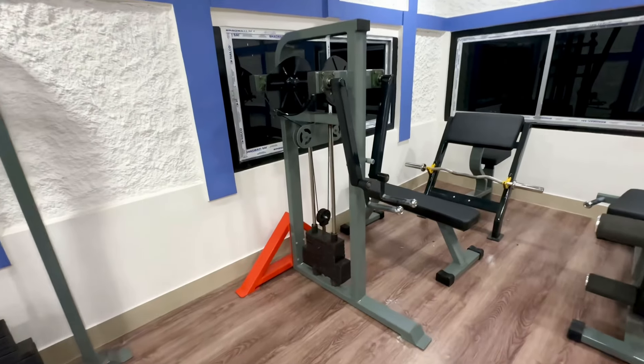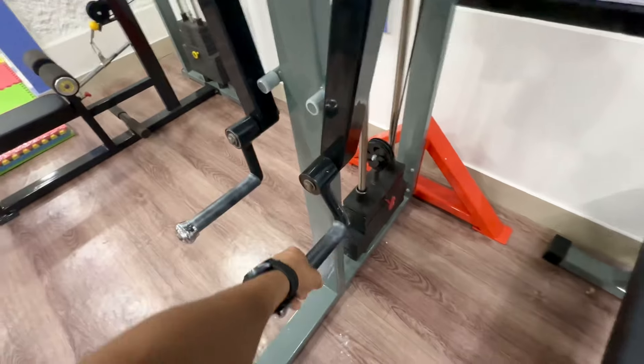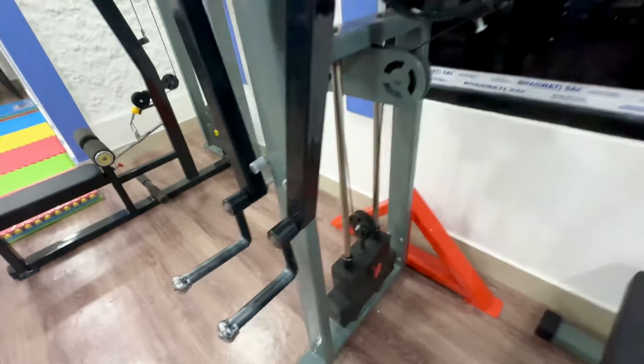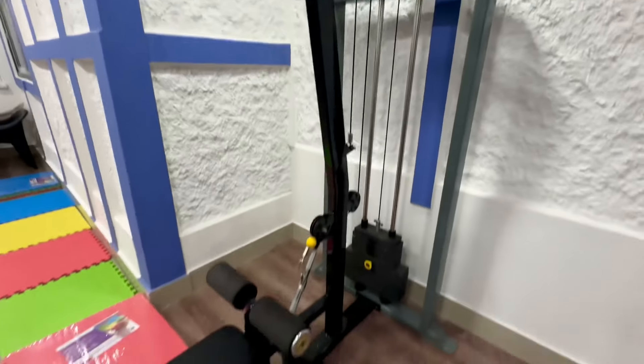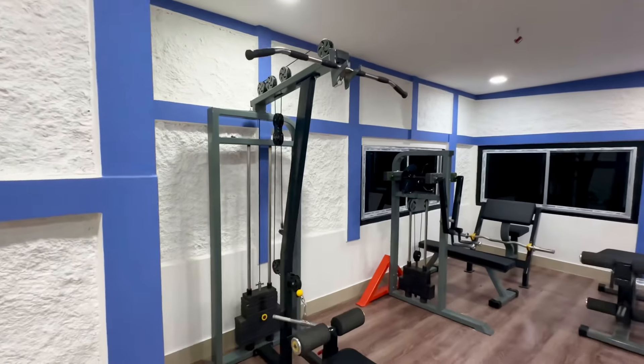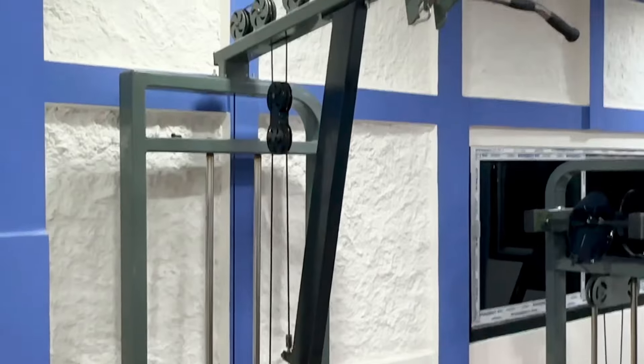This is a very expensive machine. You can see this machine with exercises such as soldier raises, side raises, front raises. The grip is very important. This is the power of power. This is a high and low machine.